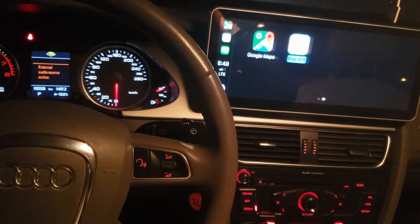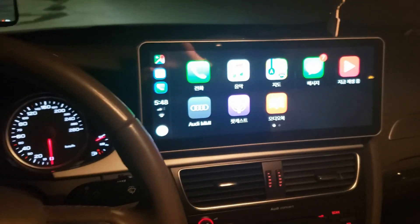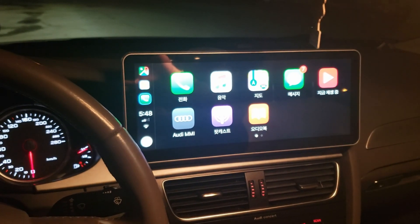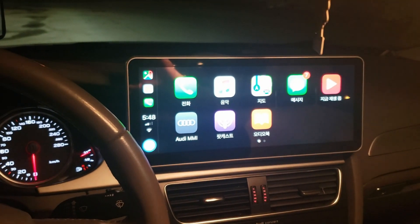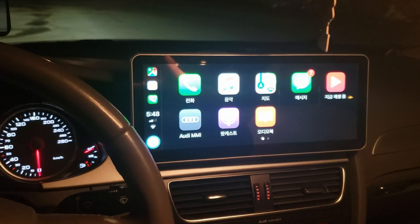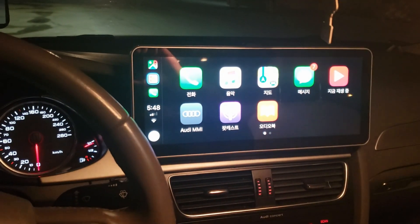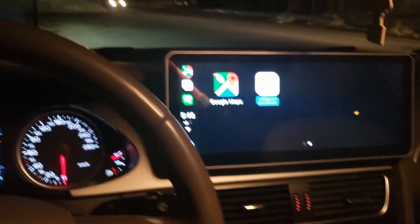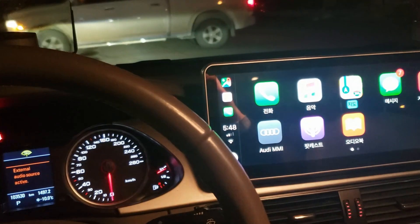Let's see the moment of truth — yay! Now I have steering control. Everything works totally fine with the steering buttons. If you want to call Siri, go to the Home button and press and hold.